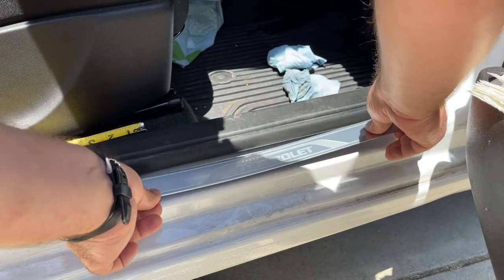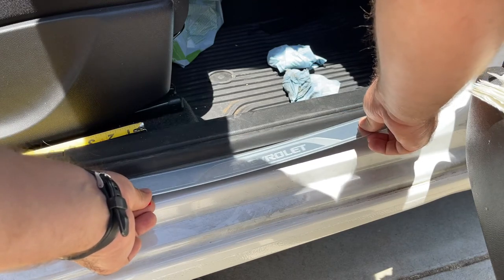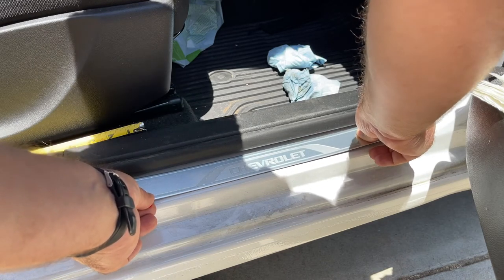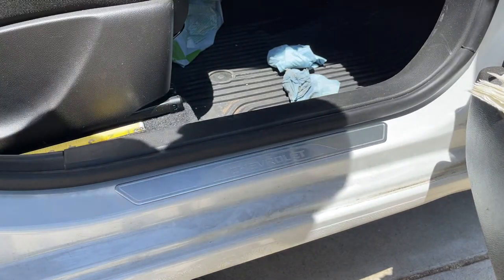I'm just going to eyeball it with the two-inch mark that I already made. And there you go — simple as that.